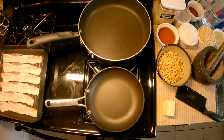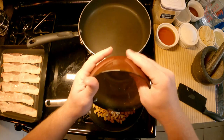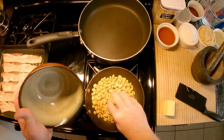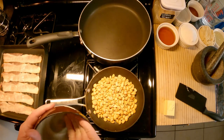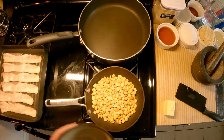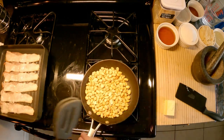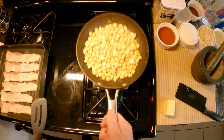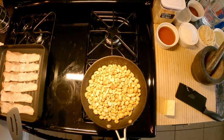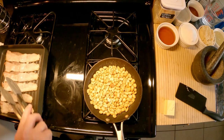While the bacon is going, we're gonna get our peanuts going as well. I'm dumping in one and a half cups of peanuts — these are just dry roasted, nothing special, Fisher peanuts that were on sale. You have to watch the peanuts because they will burn rather easily, and you don't want them burnt — you don't want that burnt taste in there at all.